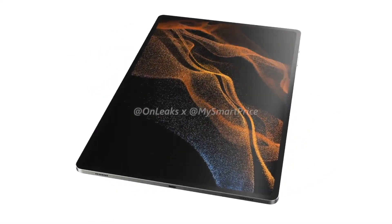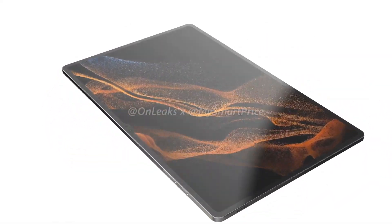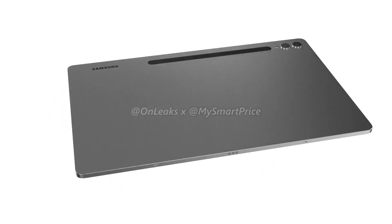Android tablet fans, buckle up. We have finally got our first look at the Galaxy Tab S9 Ultra via a handful of leaked renders, and it looks like it might be a worthy successor to the Galaxy Tab S8 Ultra. The Tab S9 Ultra looks incredibly sleek with just a few precise refinements to its design.